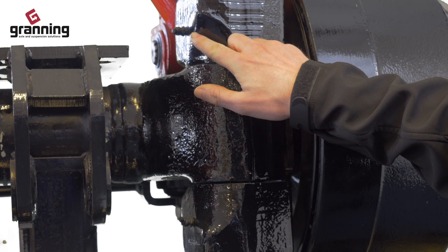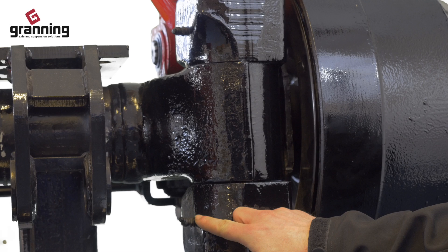There are several grease nipples on a steer axle and you should check with the steer axle manufacturer on when to grease them.